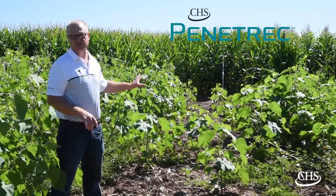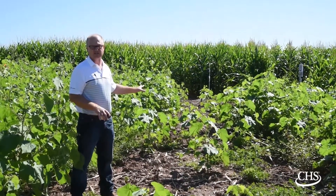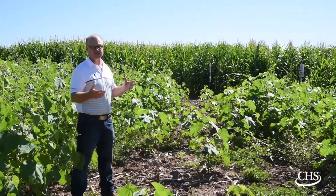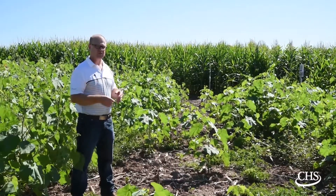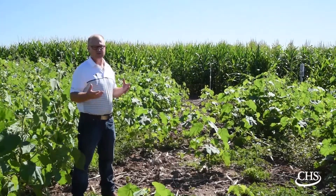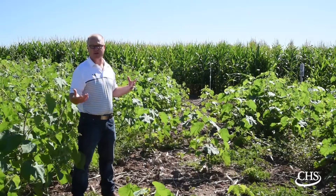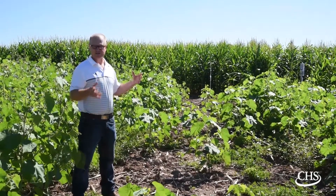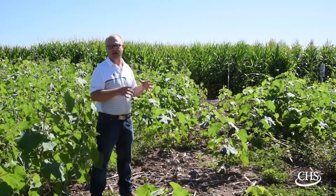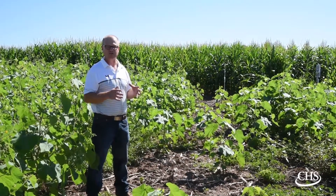The nice part about Penetrek is it's made with CHS soybean oil. It's the first HSOC on the market that we're selling made with refined soybean oil. The difference between the CHS soybean oil and a regular vegetable oil is this is food-grade, highly refined vegetable oil, which gives us a more consistent and more active product.